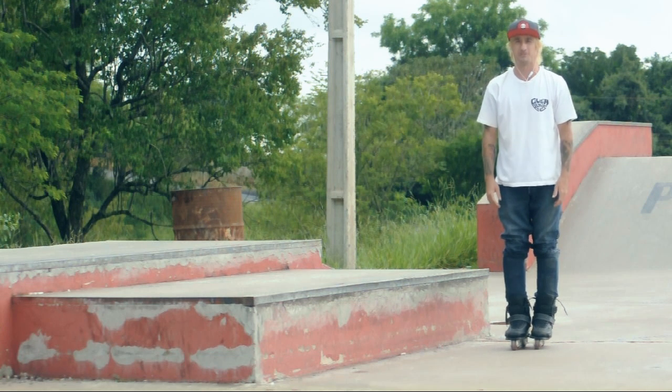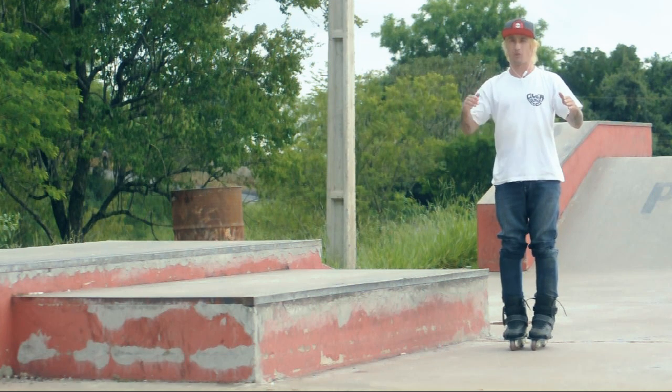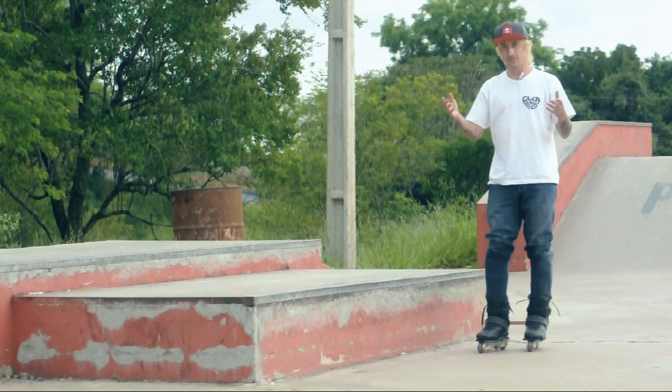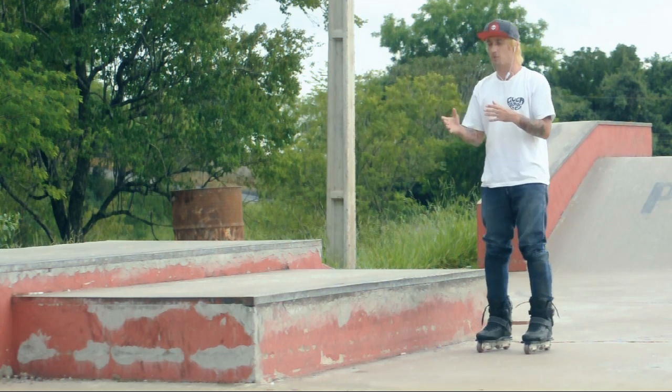Hi guys, I'm Felipe Zambardini and we're here with another video of Dicas de Manobras. Today I'm going to give you some tips to improve or learn your first backside backslide. It's going to be a bit of a talk and a bit of some tips, this step-by-step.